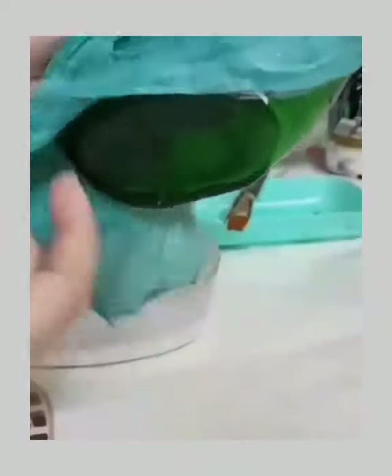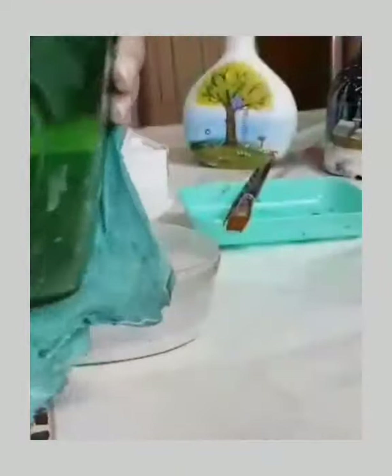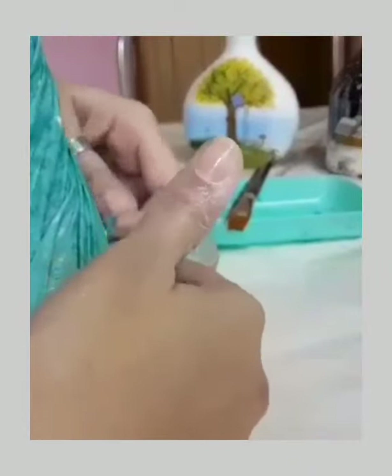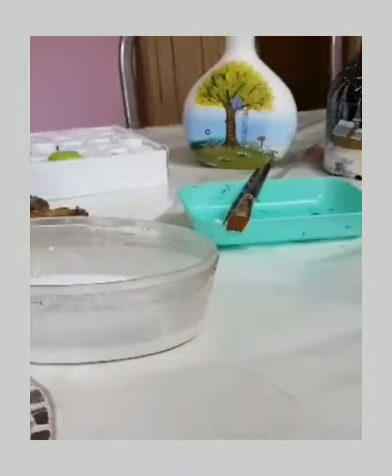We put it evenly on the back. We put the front on the front. Then we fill it. We put a basket, put the cloth on the side, and add the cloth on the back. Apply it as a dry cloth on the back.